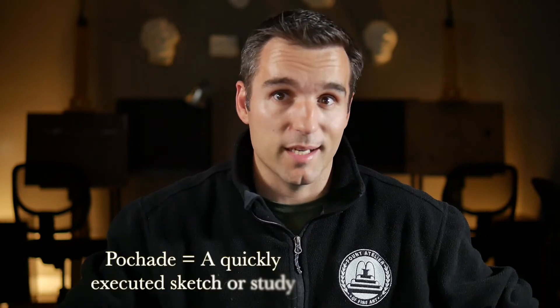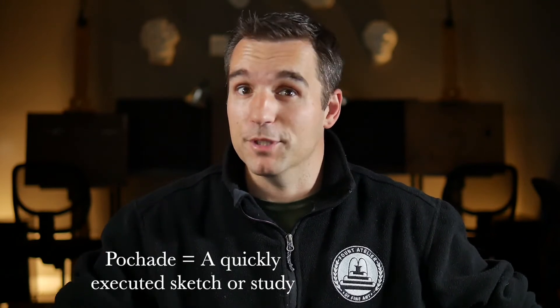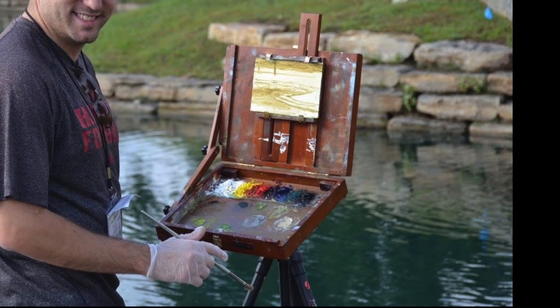Let's get out the dictionary. Pochade is a French term meaning a rough or quickly executed sketch or study, according to the Merriam-Webster dictionary. A pochade box is a term used to describe a small portable sketch box that you can take with you to do small paintings. They usually attach to a tripod of some sort so you can use them hands-free in the field. This product, the Pochade palette, takes that concept to the next level.